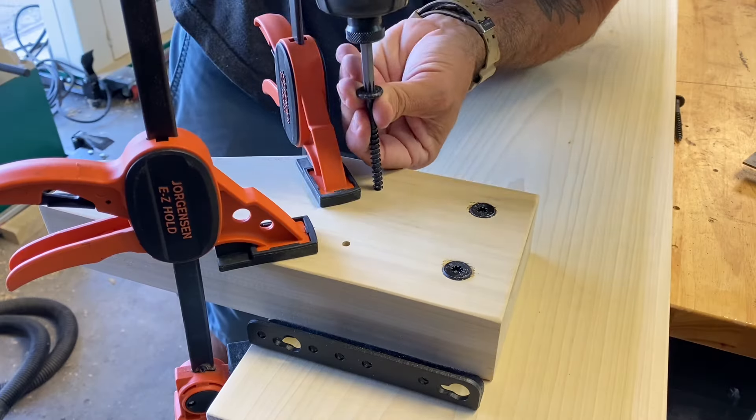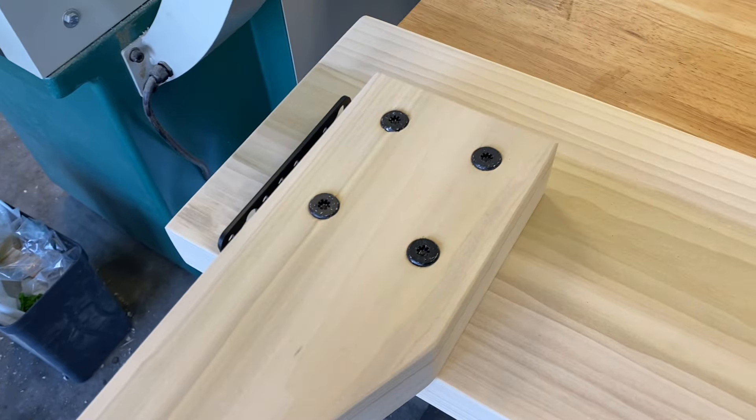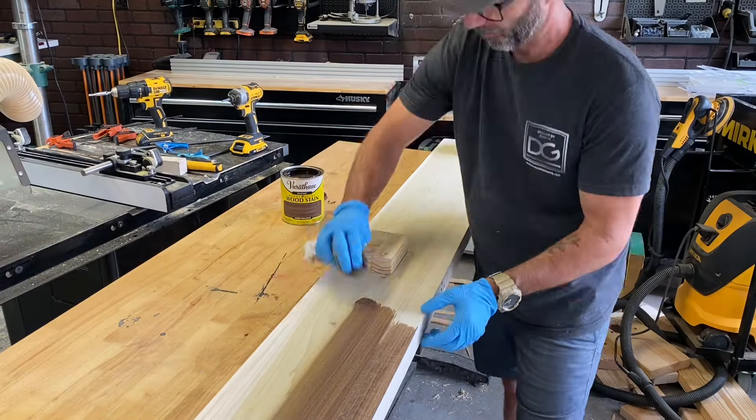After determining my exact spot for leg placement, I applied a little glue and used three-inch lag screws. They're super strong and supportive, and that's what's going to hold the bed frame up. Came out nice.